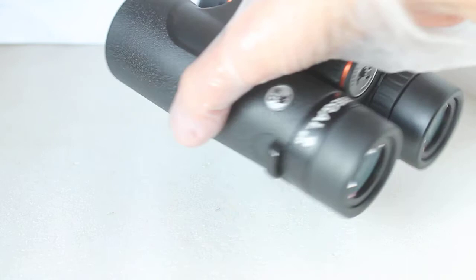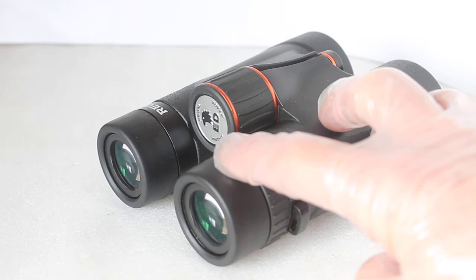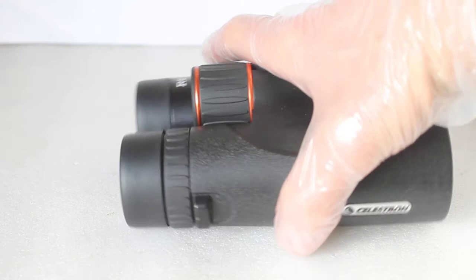On the subject of close focus — very impressive with these. It's quoted down to about 1.5 meters. With some binoculars you get very close focus but you find you're getting almost a double vision and can't quite merge the image. No problem with these — I actually found it easier with the eye cups twisted fully out. I focused at 1.5 meters and there was no eye strain at all. So if you like looking at close-up things such as bugs and butterflies on a nature trail without disturbing them, these are absolutely fantastic close focus binoculars.